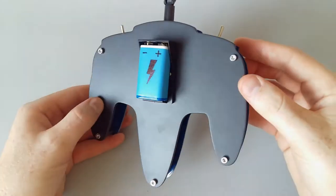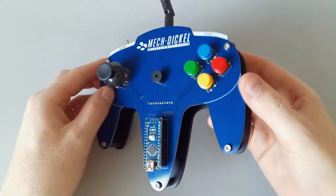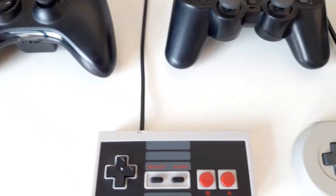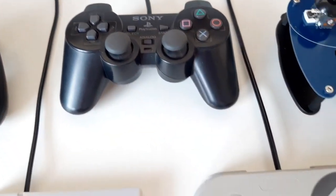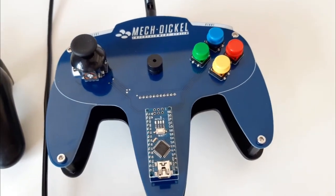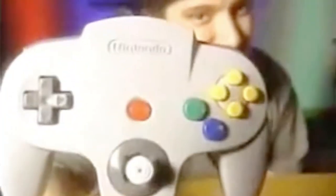Hey guys! Welcome to another amazing Arduino project! I've always liked to use game controllers in my projects, so this time I present a robot controller inspired by one of the coolest game controllers of the 90s.